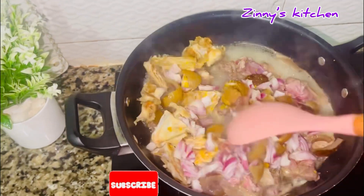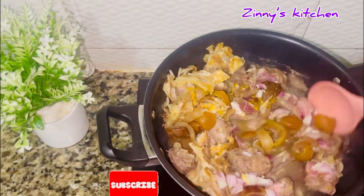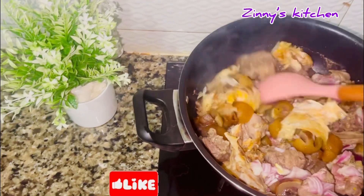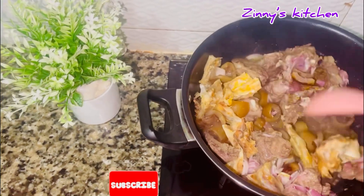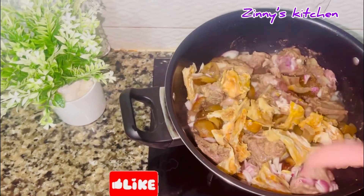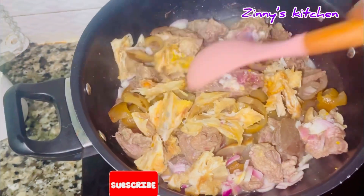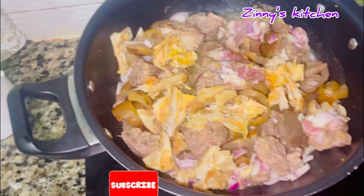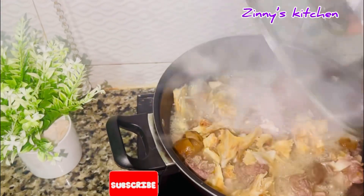I covered and allowed it to boil until it gets as soft as I want. Bitter leaf soup is one of the most respected soups in West Africa — it's so delicious and can be prepared with different methods. Cover and allow this to boil and cook very well.